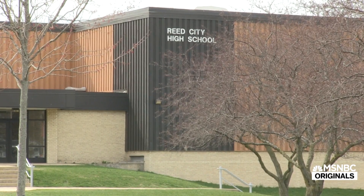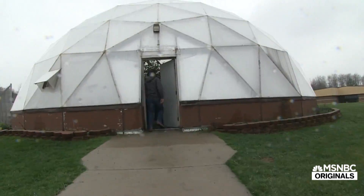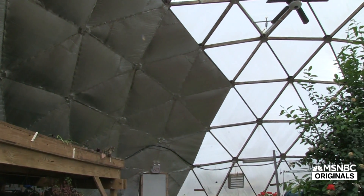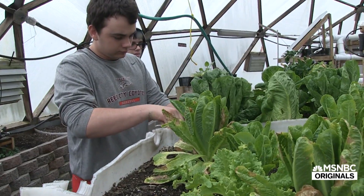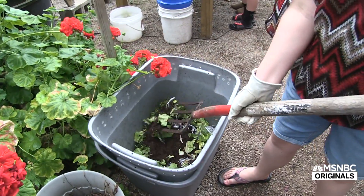The class itself is pretty popular with students, and I think a lot of it is because it's a different type of class — it's not your typical come in and take notes and read out of a book. The Biodome class came about a few years ago. Another teacher and myself talked about wanting to have a greenhouse to do some extended activities, and now it's swayed more into a botany and horticulture type course where we're actually teaching students garden planning and what plants need and how they need it.